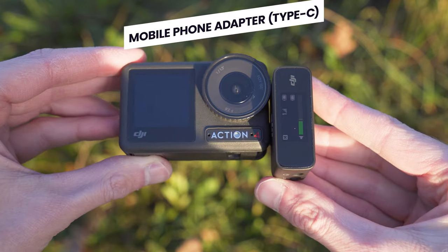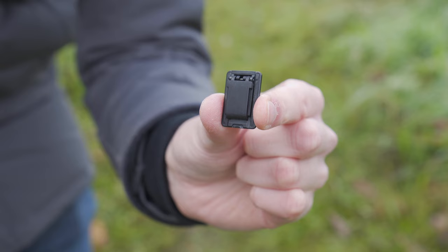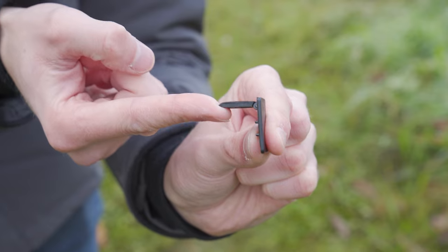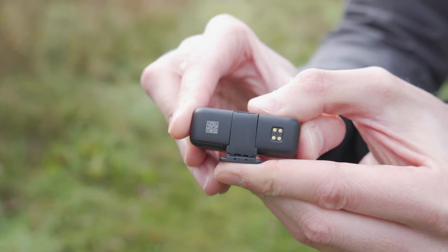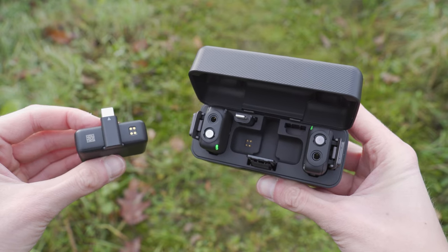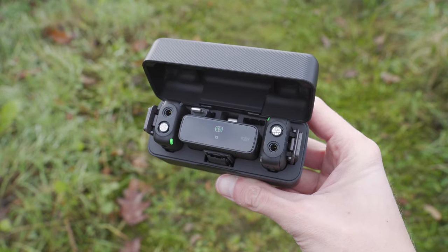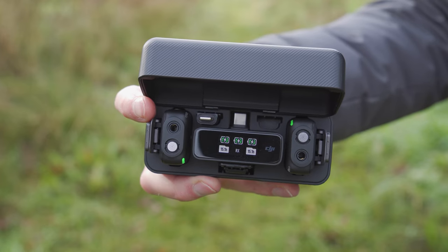If you want to reattach the hot shoe adapter again, simply slide the current mount out and then lift the flap on the hot shoe adapter up to 90 degrees. This allows you to slide that flap into the groove on the receiver until you hear a small click to let you know it's attached. Another really nice feature of this carrying case is that no matter what adapter you have attached to the receiver, it can still fit into the case, so you don't need to continually take it on and off just to put it into the charging case.